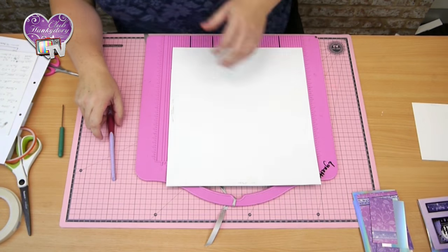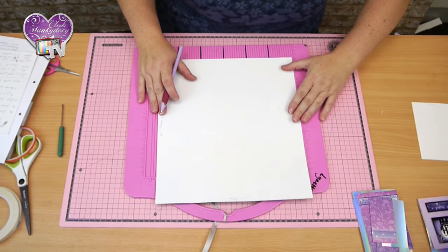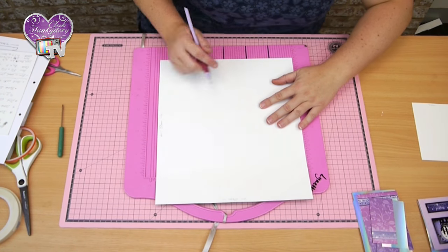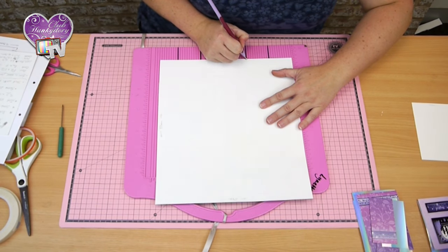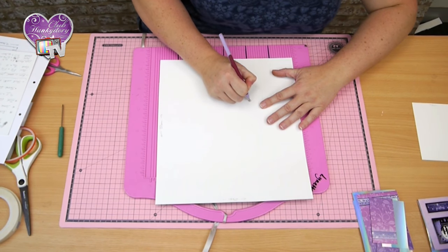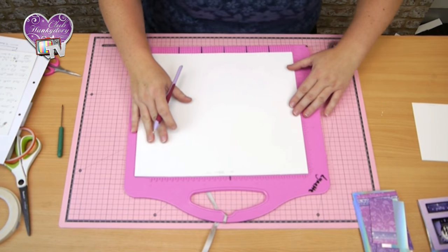This is going to be the base of the box. What I'm also going to do, just so I can cut it easily to make the gluing flaps, I'm going to do 4cm and 2cm in. I'm just going to go up to that line again round each side.